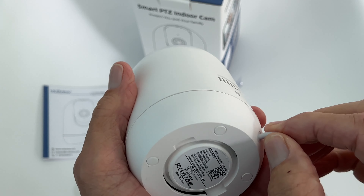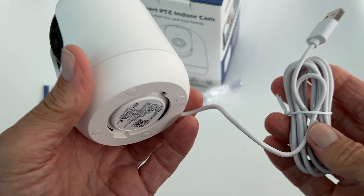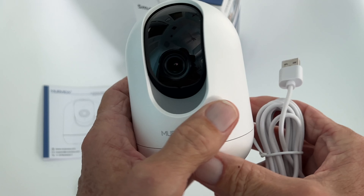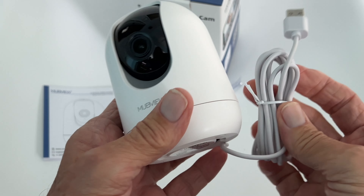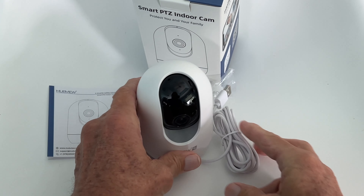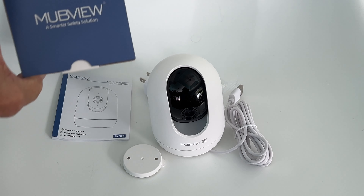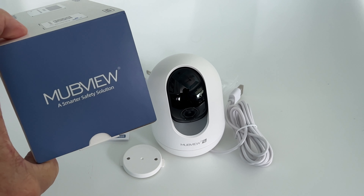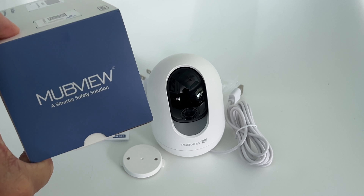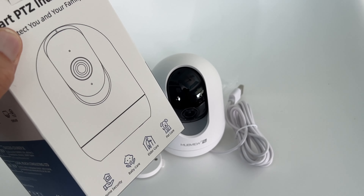This USB is not a separate plug-in — it's connected directly to the camera, so you've got to plug this in somewhere to get it to work. Then I think we're going to download an app and see how it works. We'll charge it up and run it through its paces. That's everything that comes in the box. The company name is Smarter Safety Solutions — 'Move View.' We'll check it out and see what we think.